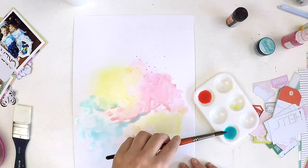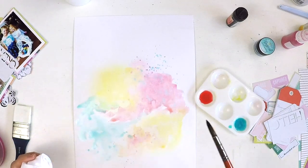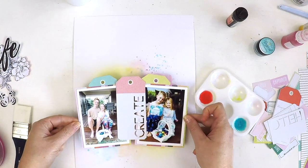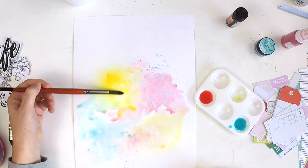All four colors have come together and blended really well to make a lovely colorful background.